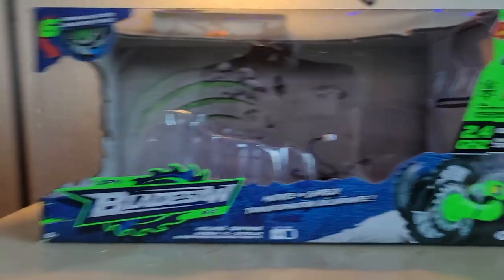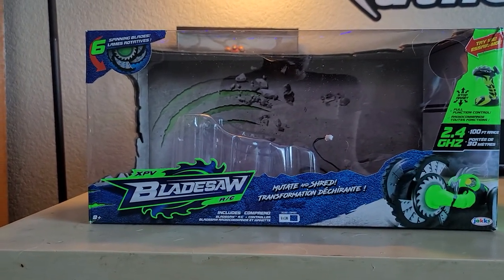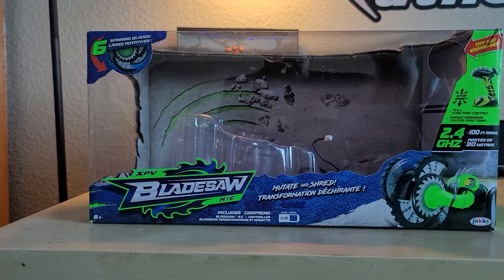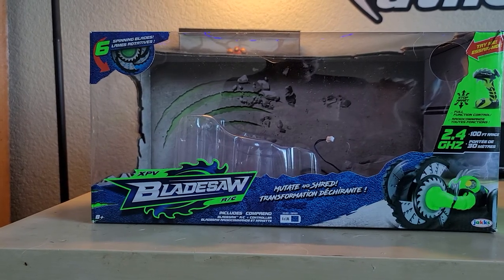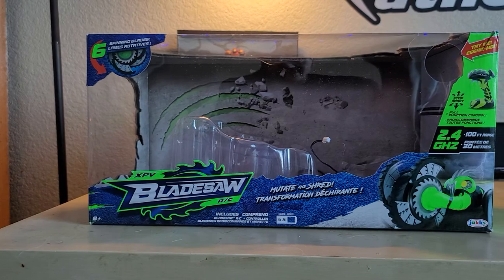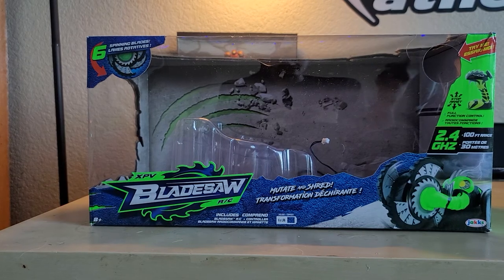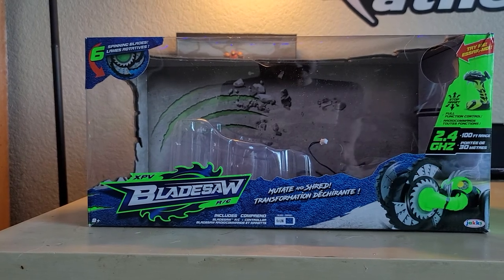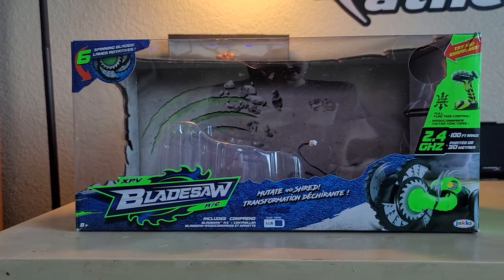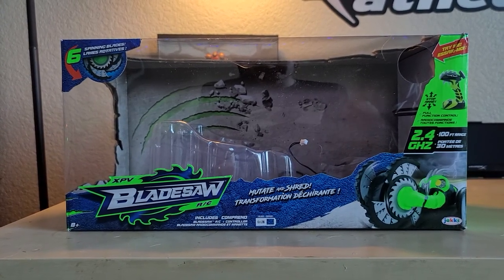Here's the box for the XPV Blade Saw. What's nice is that even in the box there's a wire hooked up to the back of the remote and to the bottom of the Blade Saw itself. You can push the button on the controller while it's still in the box, and it will automatically open the blades, spin them for a few seconds, and close them back up — a really cool in-store try-me feature. Though I think this is mostly sold online through retailers like Amazon rather than physical stores.